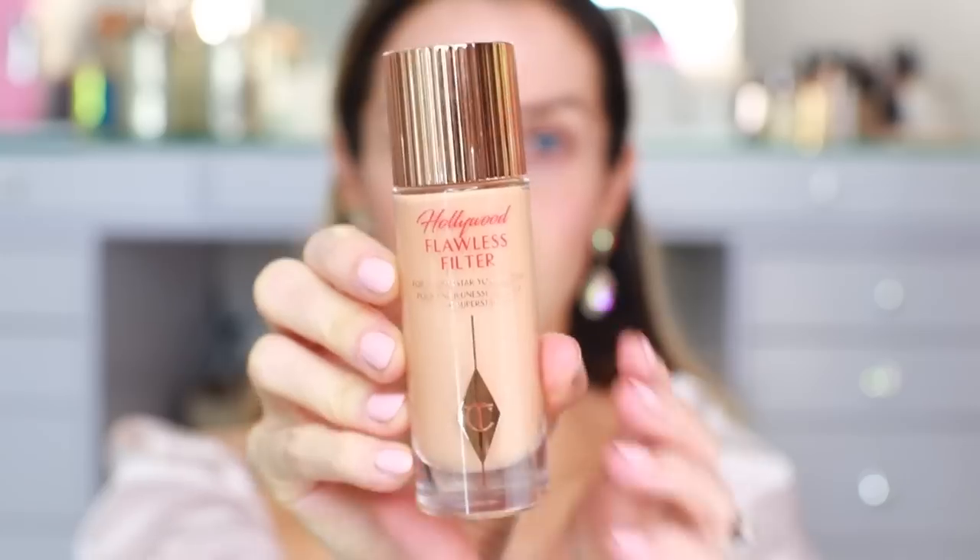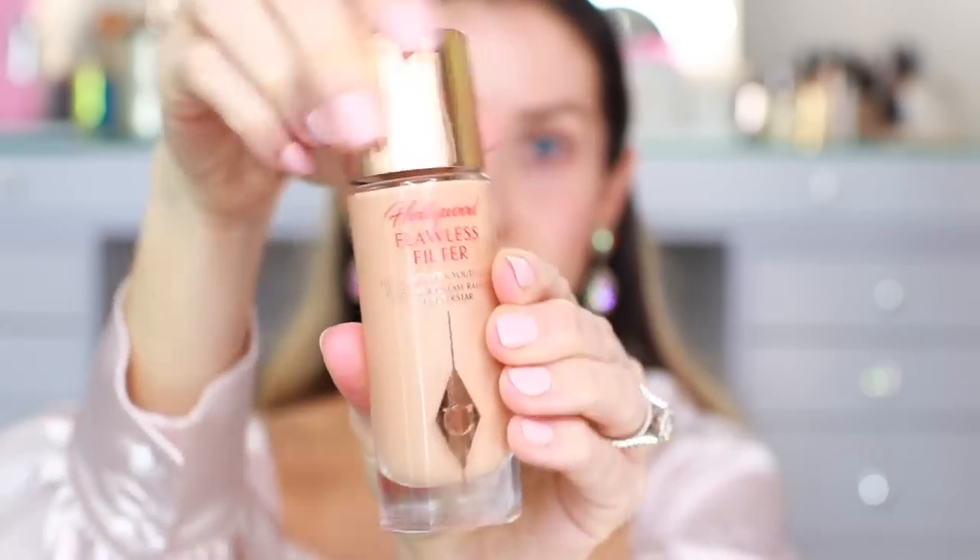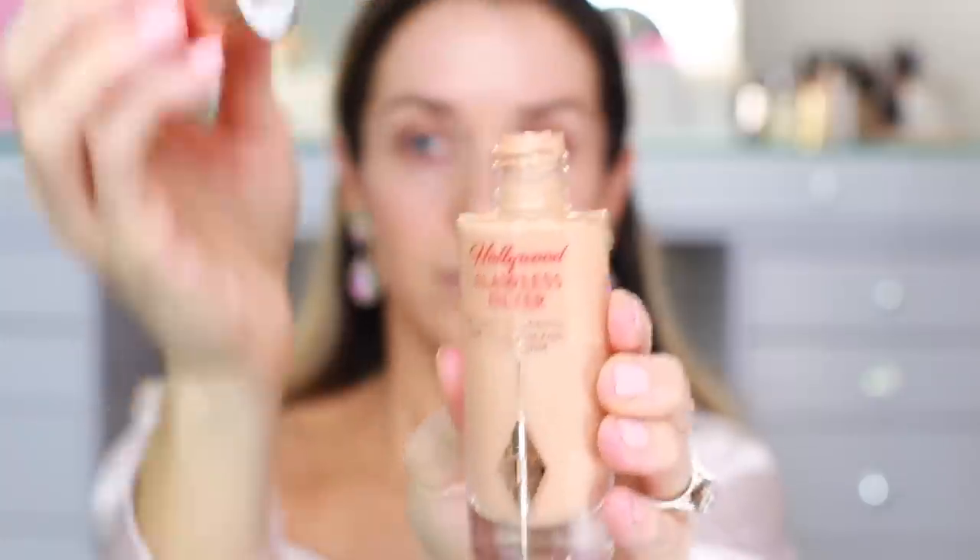First I'm going in with what is hands down one of the best products from Charlotte Tilbury — the Hollywood Flawless Filter. I use shade 3 and I'm going to use this as my primer today. I also love the Wonder Glow Primer, but if I had to choose, the Hollywood Flawless Filter wins every single time. I'm just going to apply this in the center points of the face. The reason I love using this as a primer is it's very thin and has a very soft, pearly glow, giving a little bit of radiance underneath the foundation.